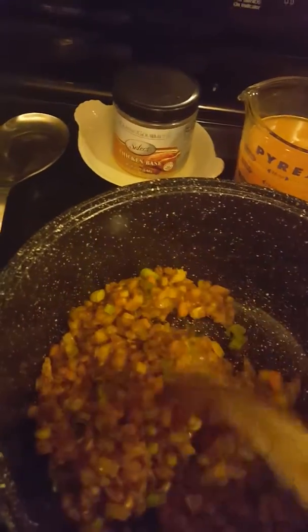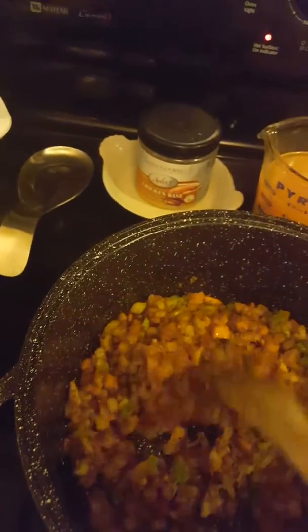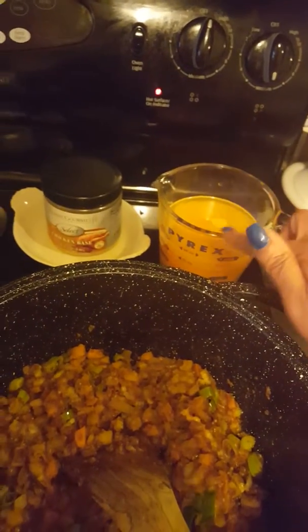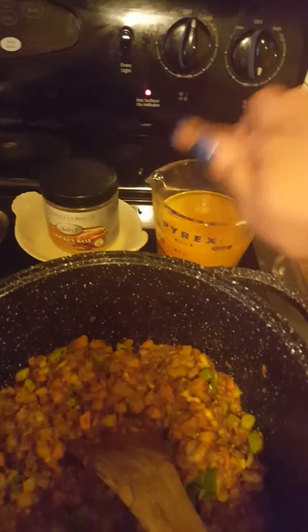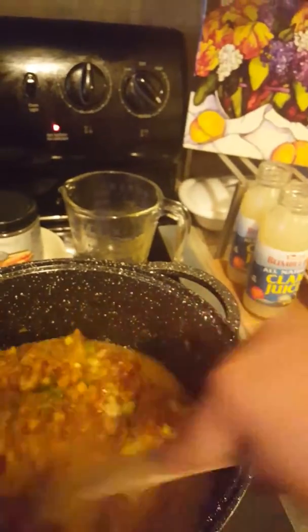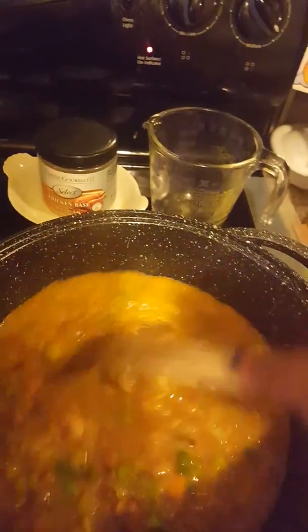I went ahead and added the garlic off camera, and these are all my vegetables in here with the roux. The vegetables are softened now. I added some water to the crawfish juice so I could have two cups, and I'm just going to pour that in there. This will thicken up nicely. Then I'm going to add the clam juice, and when I come back I'll show you how it looks.